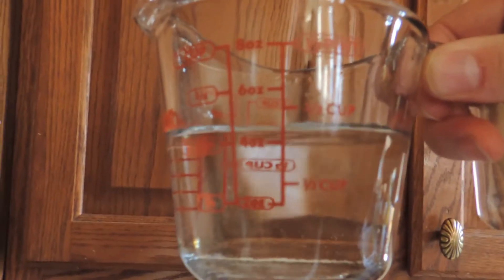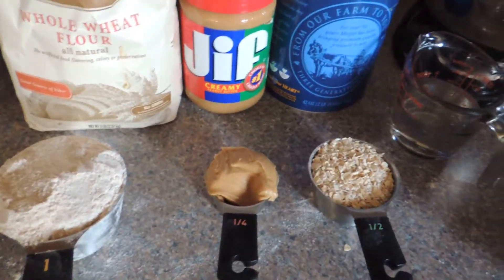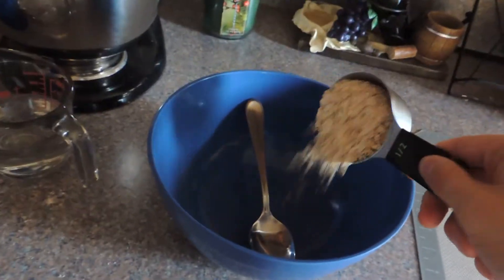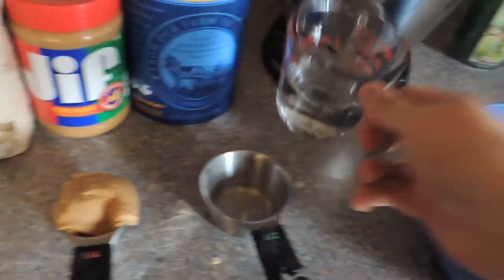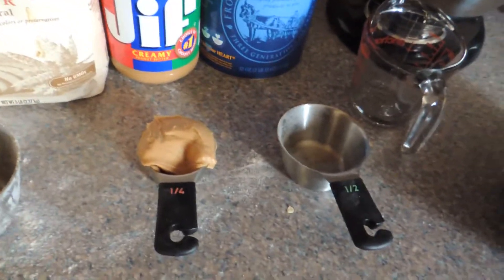You're also going to need about two thirds of a cup of water. If you use hot water it makes it easier to mix, so I recommend using hot water. You can toss the rolled oats in, toss some flour in — it'll be a little easier to mix with the hot water — and then you're going to add peanut butter.